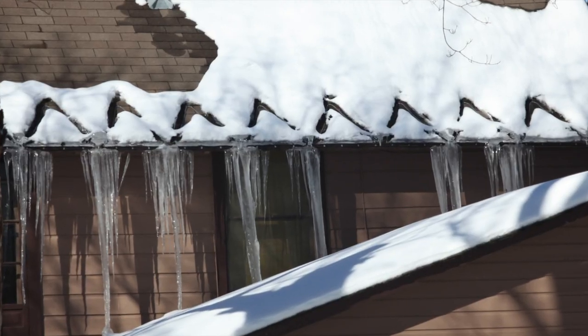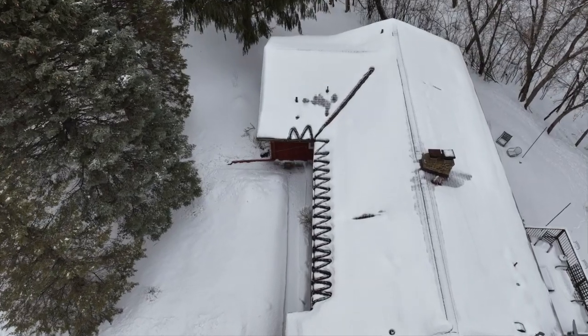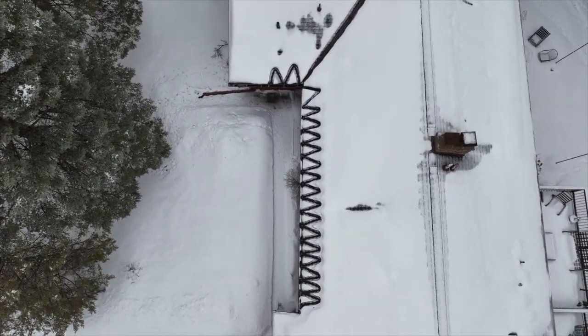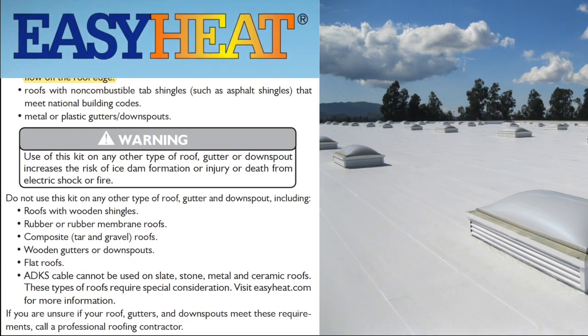Like here and here. Put another way, constant wattage heat cable is a great solution for roof and gutter de-icing, unless you happen to live in this area. Seven: providing you don't care much about electrical shock or fire, constant wattage cable can be used for ice dam prevention, unless you have a rubber roof, a metal roof, a wood roof, tile roof, gravel roof, synthetic shake or shingle roof, or a flat roof of any sort.